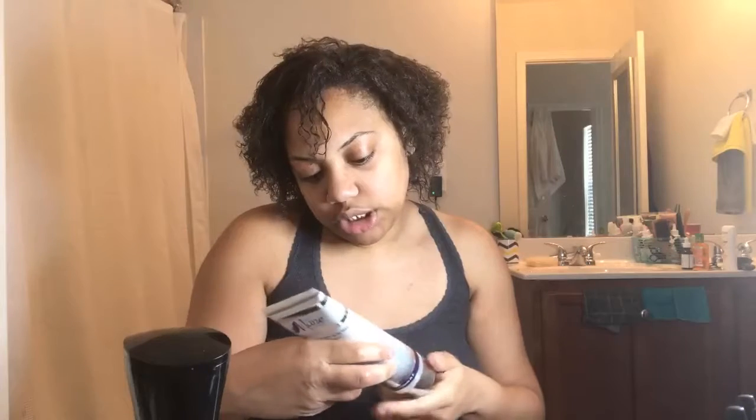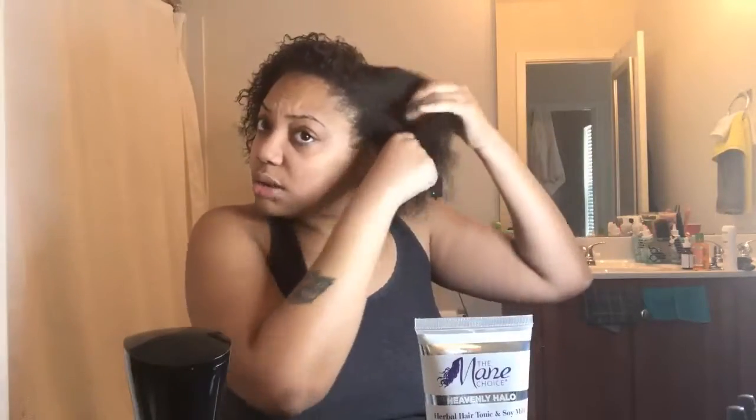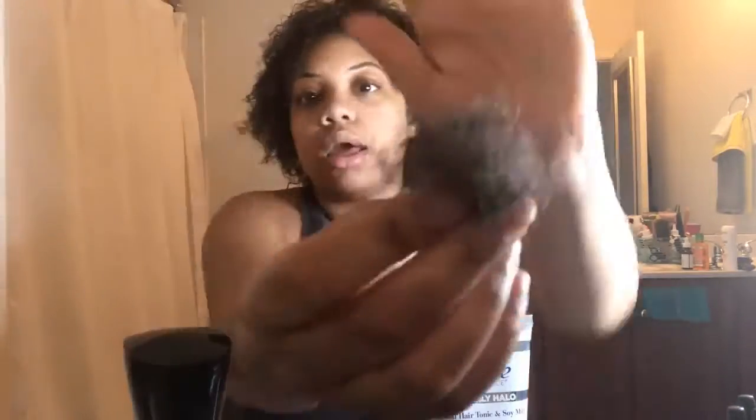So I put the product in, and it says to wait five minutes, use fingers to gently loosen tangles, leave in up to 15 minutes, and rinse. It doesn't say I need to apply a plastic cap, so I'm just going to finger detangle my hair and get any shed hairs out. Alright guys, so I am back, and this is actually going to be my first reaction live on camera — let's see if I got heat damage.